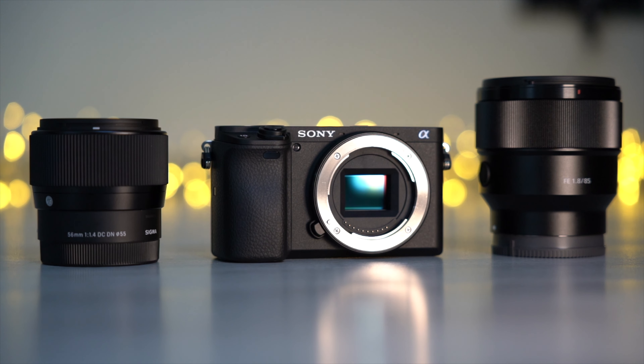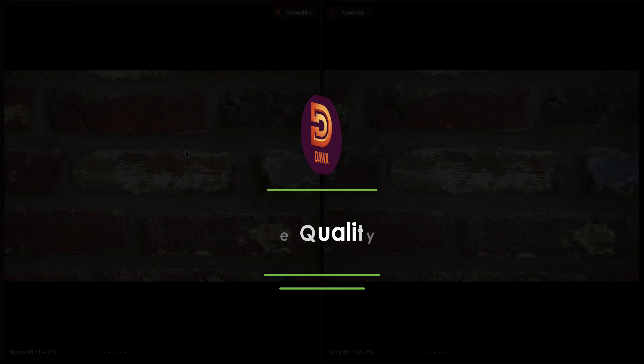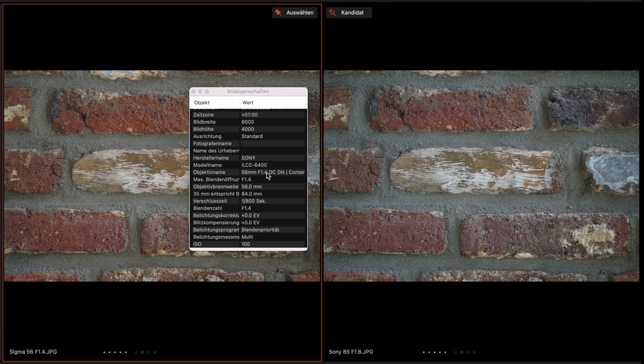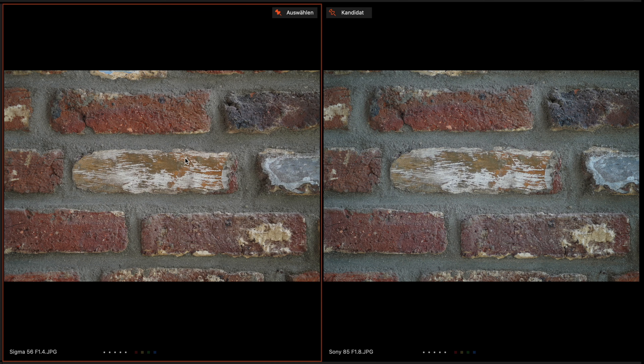Now let's come to the interesting part of this video: the side-by-side image comparison. On the left side is the Sigma 56mm and on the right side the Sony 85mm. I have used the aperture wide open for both images — f1.4 on the Sigma and f1.8 on the Sony. Comparing these two images, you can see the Sigma lens is a little bit warmer than the Sony, but both look very good on first look.